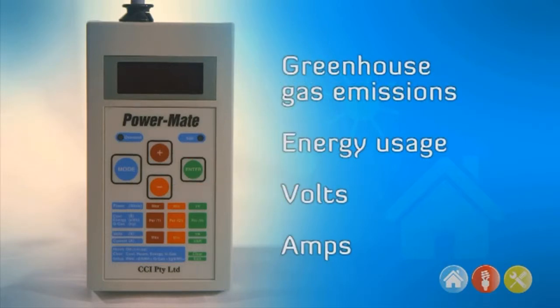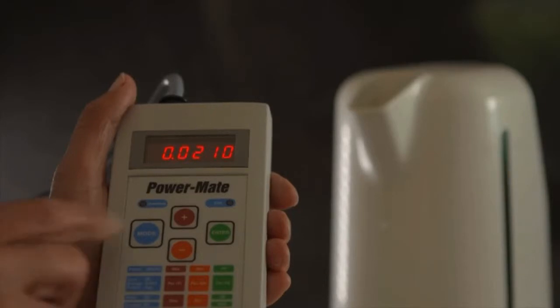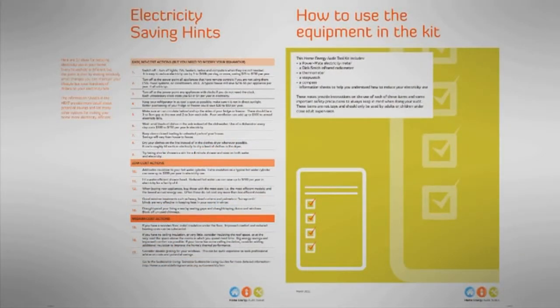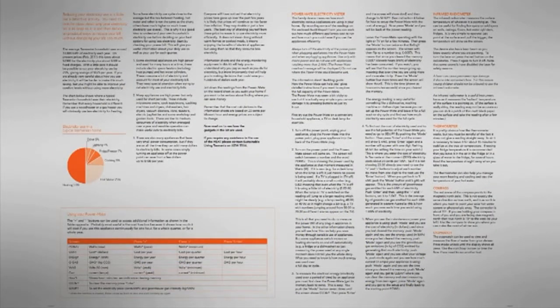The PowerMate can also provide you with additional information. You simply press mode to change the way of measuring. The cards in the kit provide lots of detailed information about this.